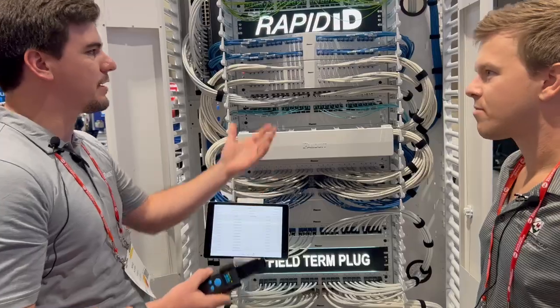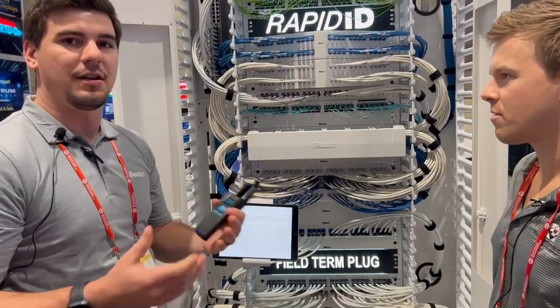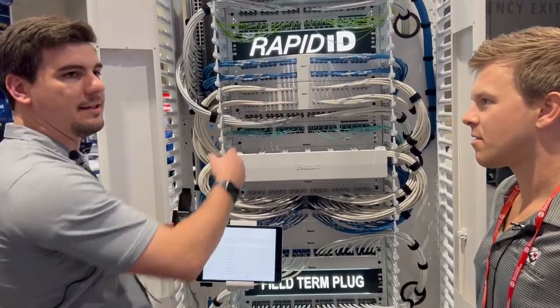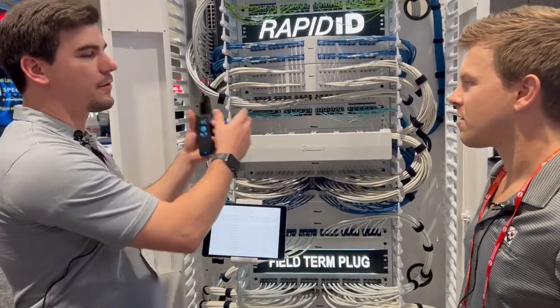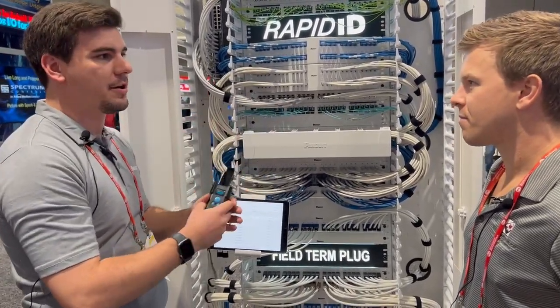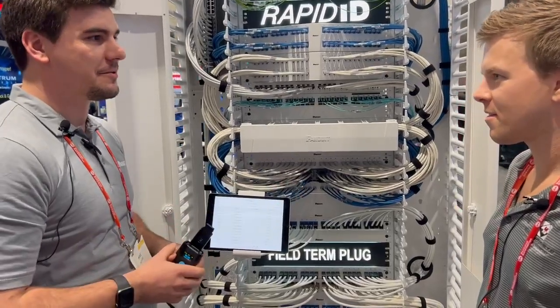The documentation process and labeling of cables is really difficult — it takes a long time. But with these being installed at our manufacturing facility, we really have the ability to just walk through, install cables, scan barcodes, and then you're done. It's really that simple.